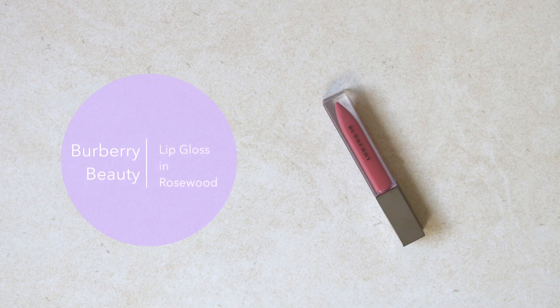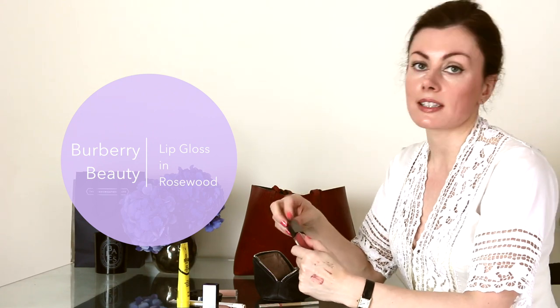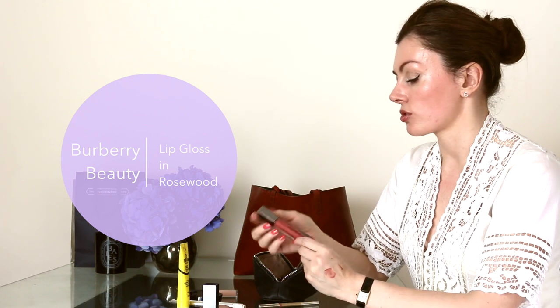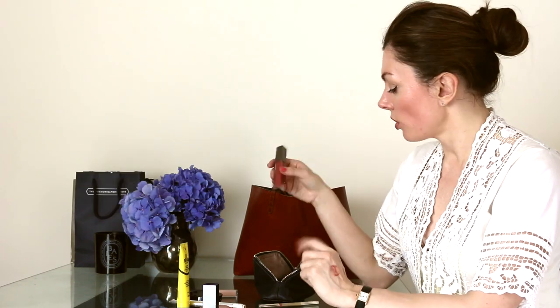Finally, if I want a little extra sophistication or glamour for evening, I'll use the Burberry lip gloss in Rosewood — just the prettiest transparent rosy-pink color, which echoes the shade of the English Rose lipstick. That's a recent product I love. I love Burberry packaging as a general rule — it's so chic, it feels nice, it feels expensive. So with all those products readily at hand I can go straight from work into dinner, wherever. I hope that was useful — tell me what's in your makeup bag in the comments below, and I look forward to seeing you next time.